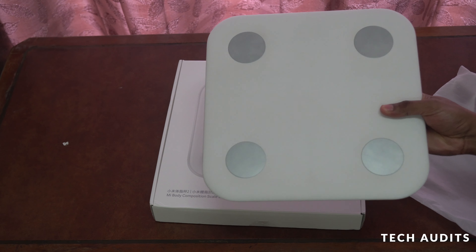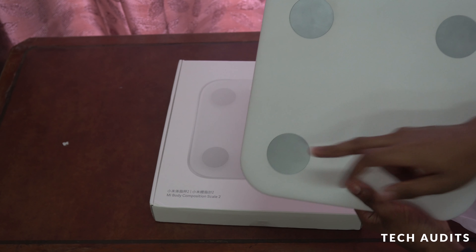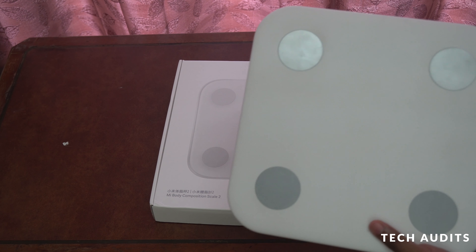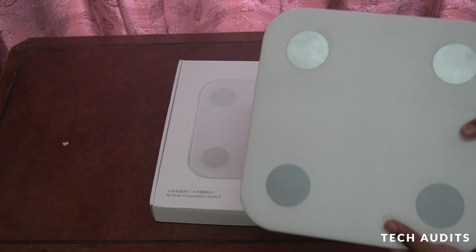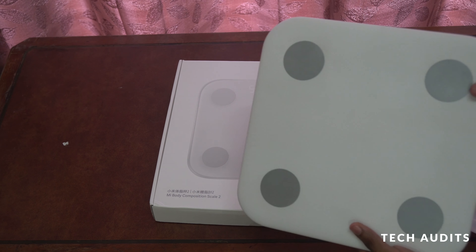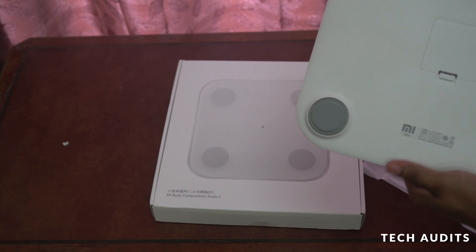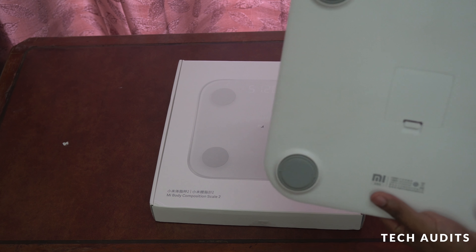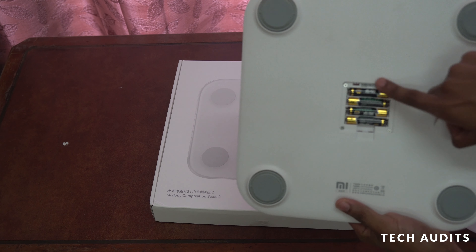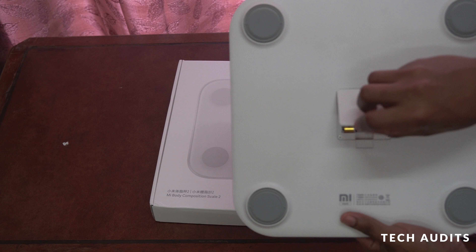It's a bit heavier, but it's okay. We have four electrodes which are used to measure body fat, water, bone mass, and everything. We have the Mi logo — it's hard to see but it's there. At the back we have Xiaomi written in Chinese, two supports, and the triple-A battery compartment.